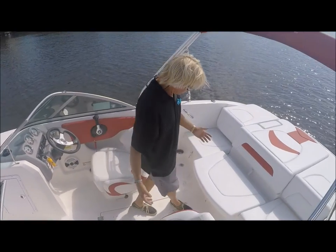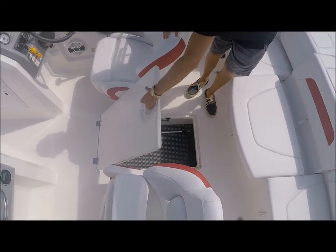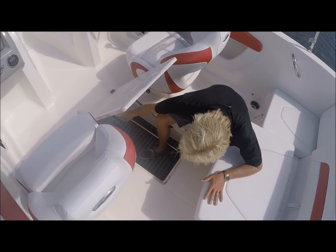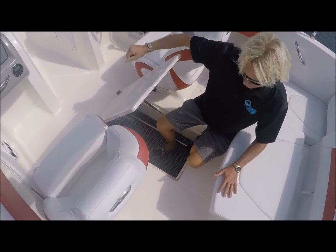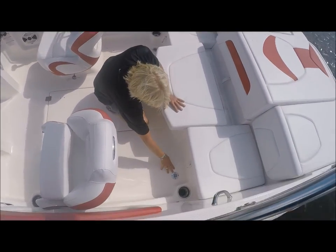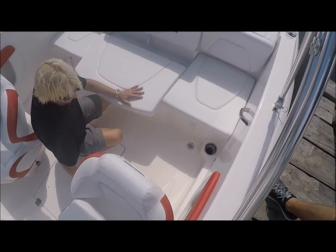Here in the center of the boat, you have plenty of storage for your skis, wakeboards, and so forth. It is nice and deep inside and extends a good ways up the boat. You also have drainage systems inside this boat so the water will drain out of the deck.